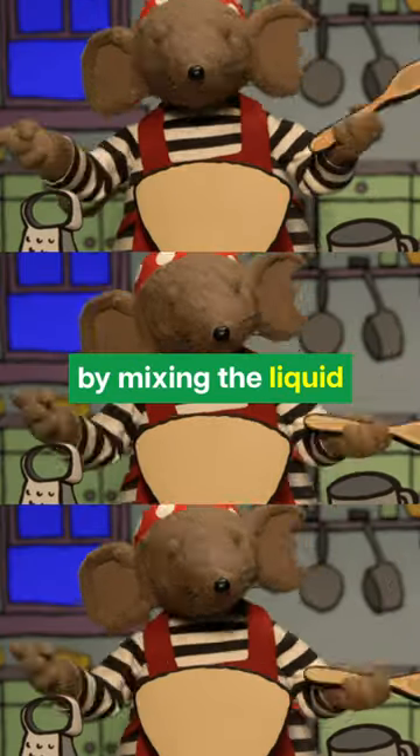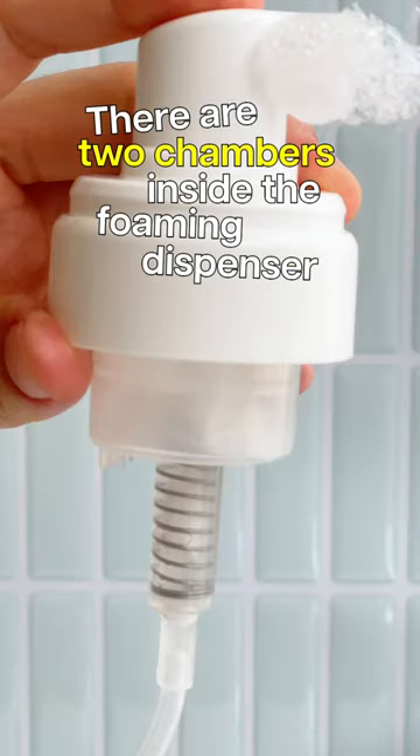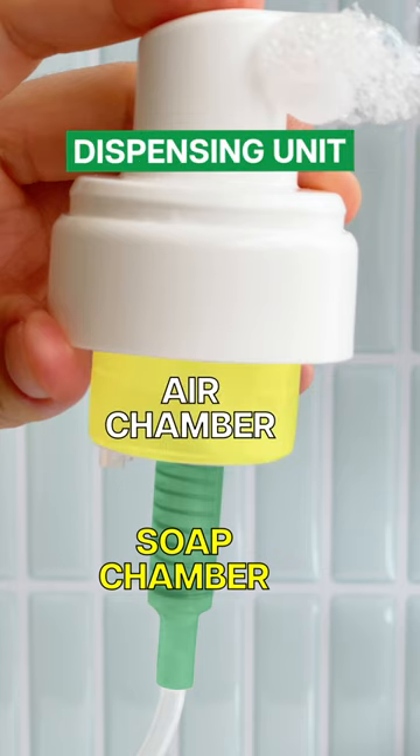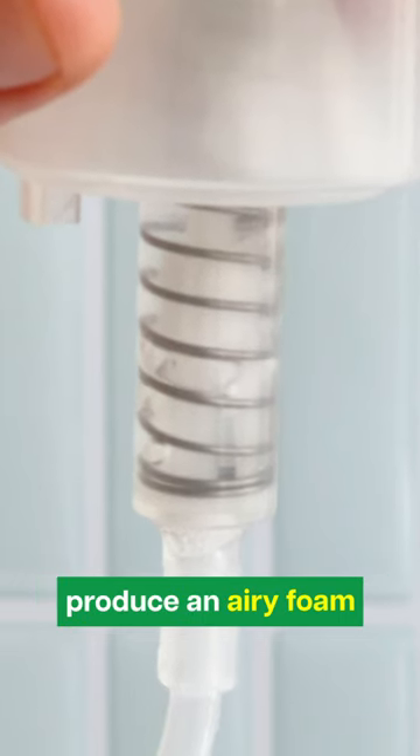This foam is created by mixing the liquid cleanser with air before dispensing it. There are two chambers inside the foaming dispenser, one containing soap and the other pushing air into the dispensing unit. So when you press down on the nozzle, both chambers work at the same time to produce an airy foam.